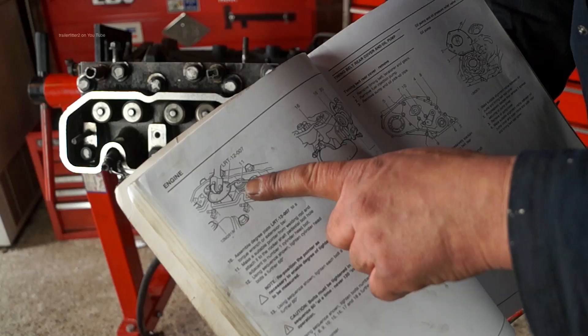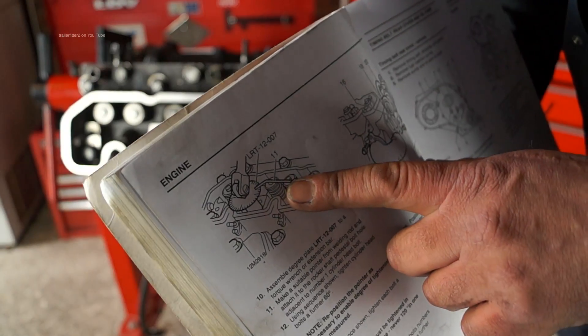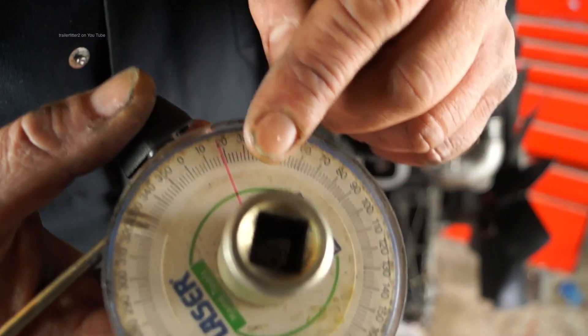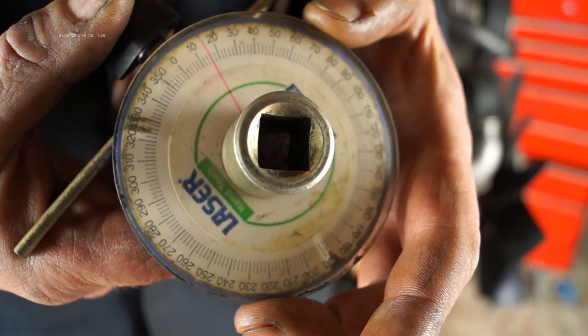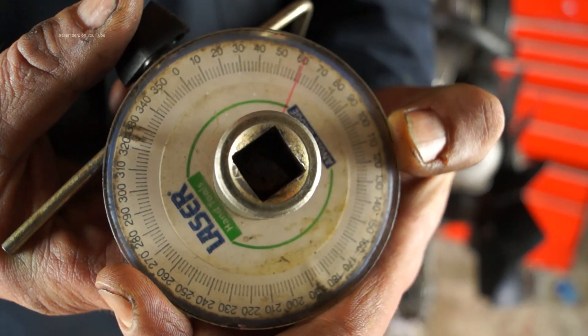The modern way to tighten bolts is with an angle gauge, seen here in the workshop manual and here in real life is the tool. It's got markers to 360 degrees. Usually you set it at zero and then bring your bar around to the angle that we need, which in this case is 60 degrees.